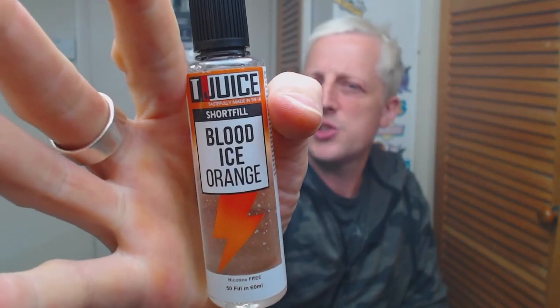That is my review for Blood Ice Orange from Tea Juice done. If you enjoyed it please smash the thumbs up button, if you didn't hit the thumbs down and leave me some comments in the comment section below. Don't forget to subscribe to the channel — it does help me out a lot. Thank you very much for watching and I will see you lovely peoples in the next video.